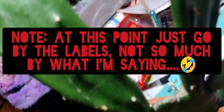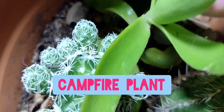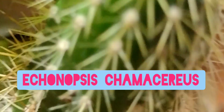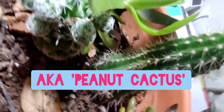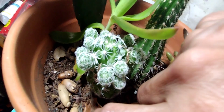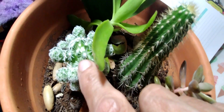Next on the list is the peanut cactus — that's the peanut cactus here. It's easy to grow and indigenous to Argentina. Here is a really cute one — they call it snowball cactus or thimble cactus, Mammillaria gracilis fragilis.